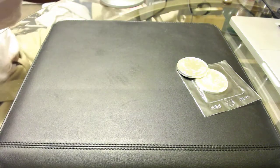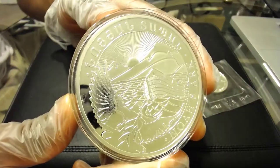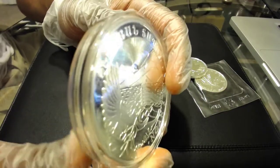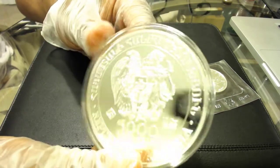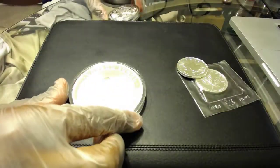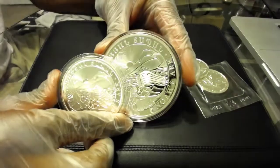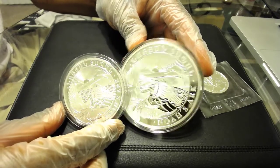I got one of my favorites — the 10-ounce Noah's Ark. I still like the five-ounce better for some reason, but this thing is nice. It has a real nice weight to it, very heavy. You can see the thick reeded edge and a beautiful mirror finish on the back. Here is the five-ounce for contrast — this is the 10-ounce, this is the five. Both very nice.